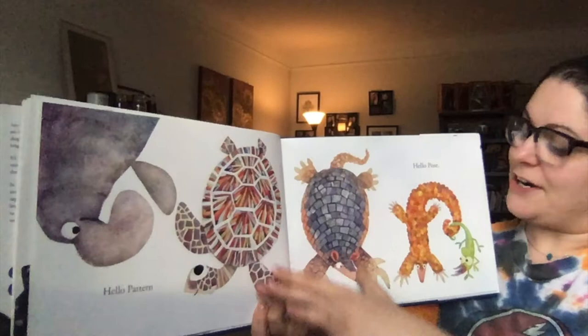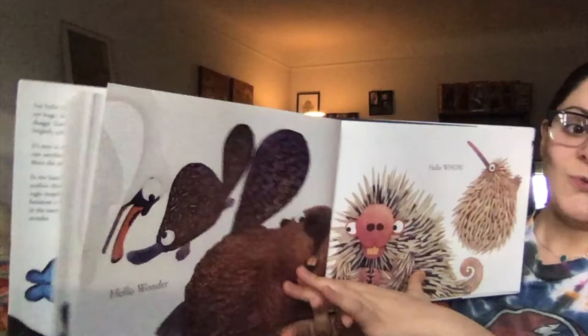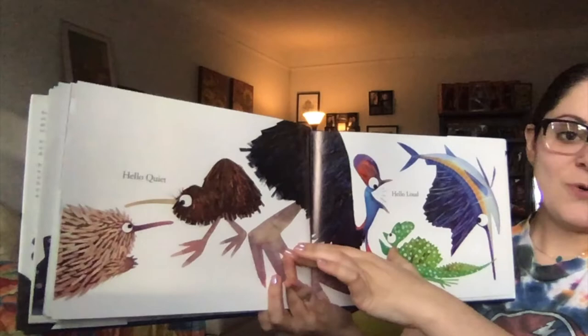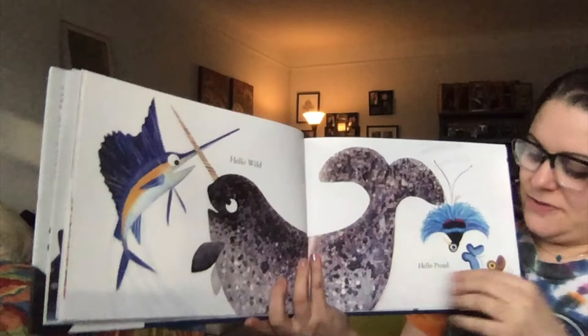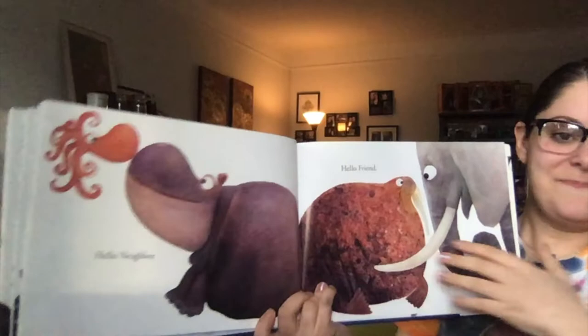Hello, pattern. Hello, pose. Hello, shape. Hello, shell. Hello, wonder. Hello, whoa. Hello, quiet. Hello, loud. Hello, wild. Hello, proud. Hello, beauty. Hello, bend. Hello, neighbor. Hello, friend.